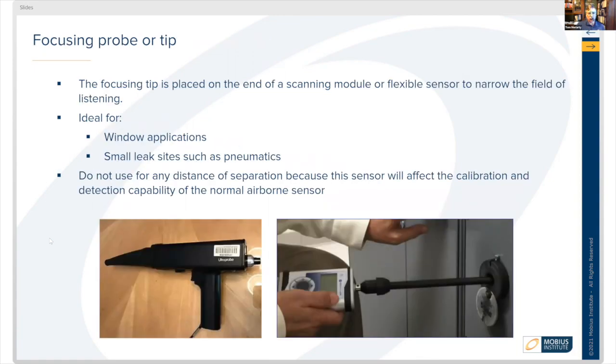Focusing probes — in the bottom left picture, you'll see a UE Systems device with a conical shape where the small end is at the tip and the larger end fits around the sensor. Focusing tips are great for finding a leak in a window or small air leaks in quick-connect pneumatic tubing systems. You don't want to use these for any distance, as they affect calibration. Use the focusing probe after a gross scan to narrow down exactly where the leak is from which joint.